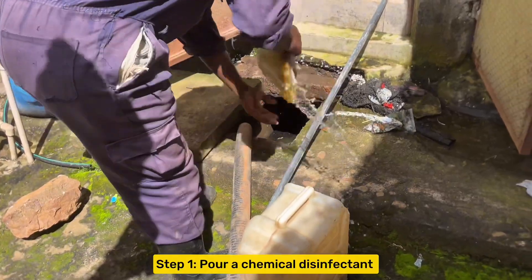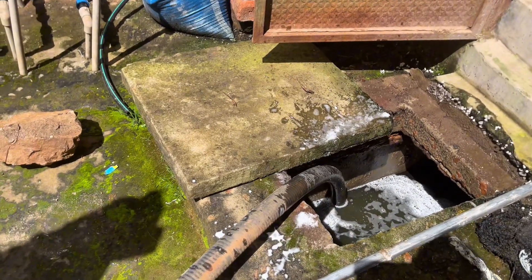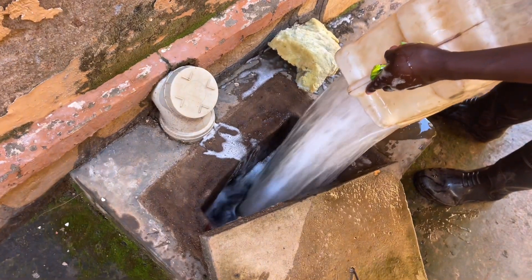The first step when pumping your septic tank is to pour a detergent or chemical into your septic tank and all manholes. This chemical kills germs and at the same time kills the smell, enabling you to work in a smell-free environment.